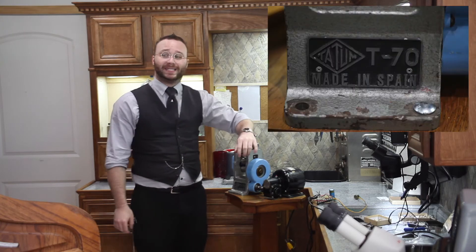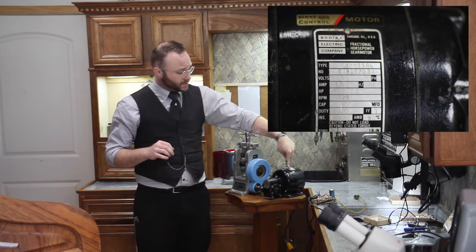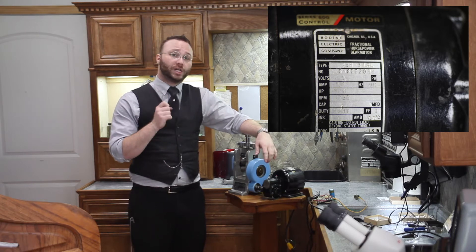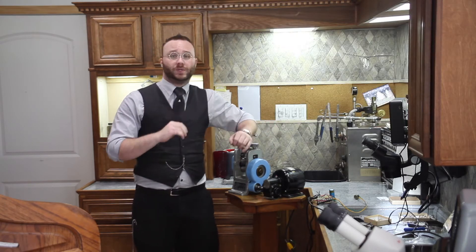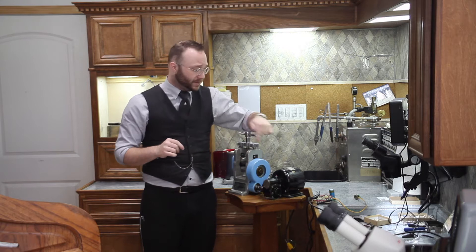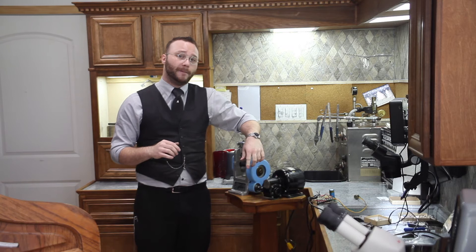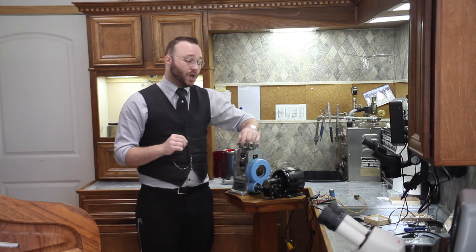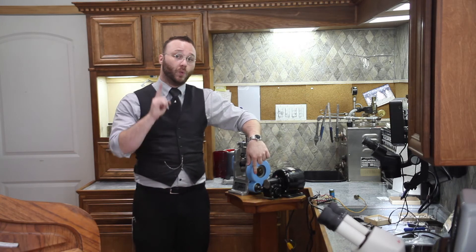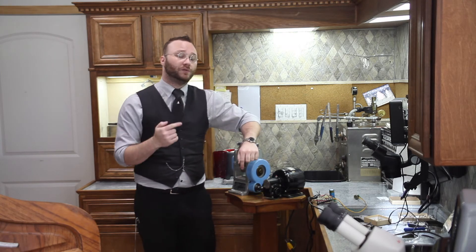This one is a Tatum T70, a Spanish-made rolling mill. The motor we chose is a Bodine Electric NSH-54RL brushed DC gear motor. The reason we chose it is because all by itself it is low speed and high torque, which when combined with the fact that it has a 10-to-1 gear reduction box on its output means that it is perfect for this application. The motor has to rotate 10 times in order for that output shaft to move one full rotation.